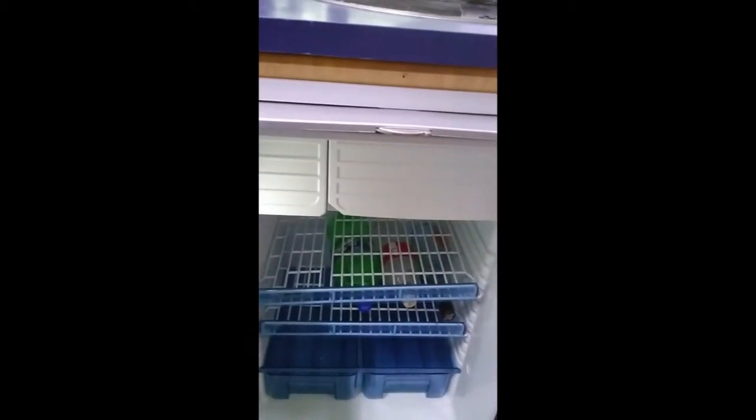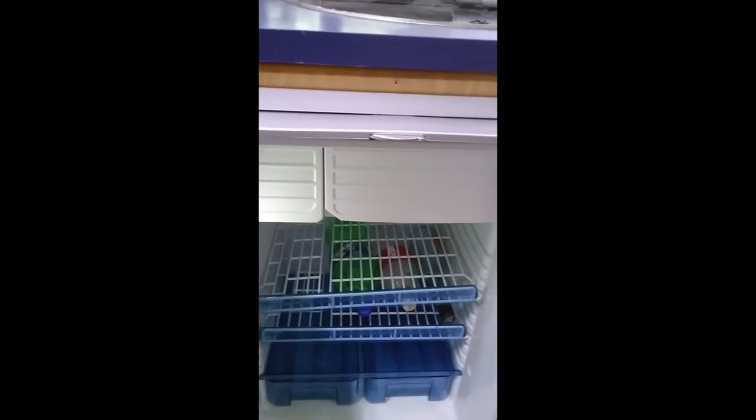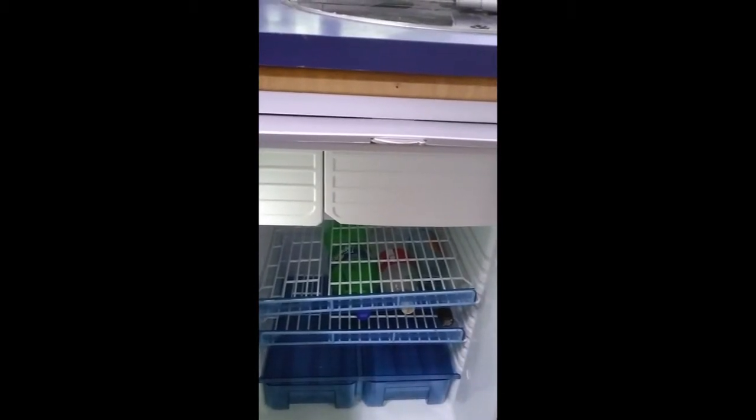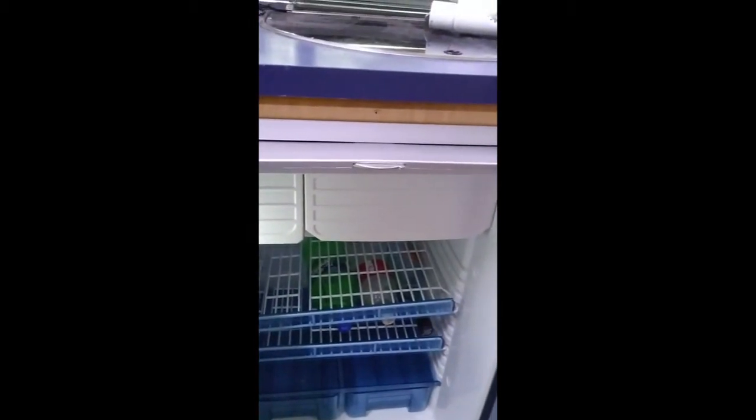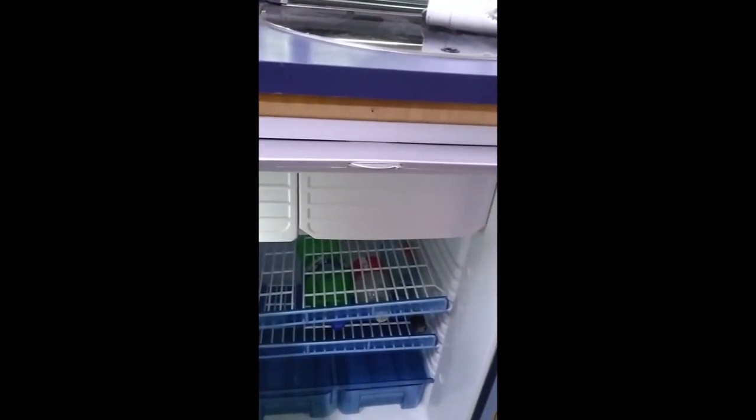I bought this Waco 140 from my generator. I was looking to put a fridge in the motorhome as the one that came in it did not fit the opening correctly.